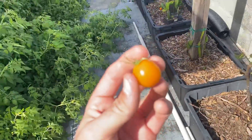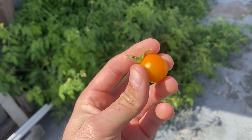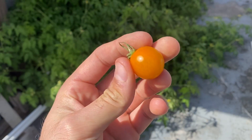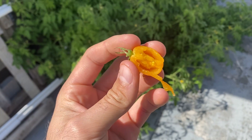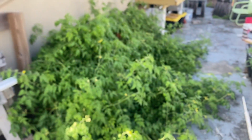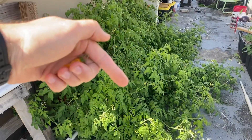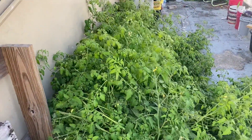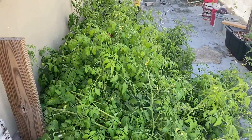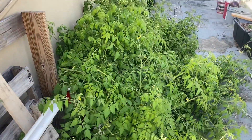Look at this beauty — this right here is the Sun Gold Sun Sugar Cherry Tomato, and this one is perfectly ripe. This is the color that they turn. Absolutely delicious. Anyway, thank you guys for watching. Remember, check back in, hit that subscribe, hit that like. Down below you'll see affiliate links to Amazon products that I use and recommend. Any purchases through those does help the channel. Until next time, peace.